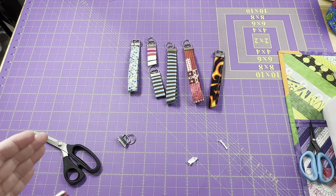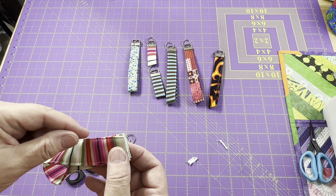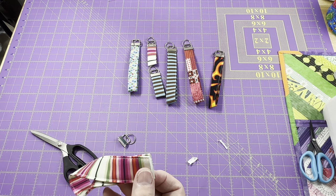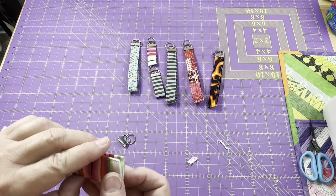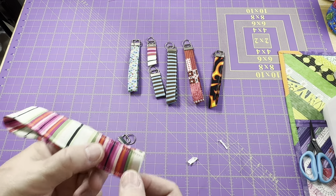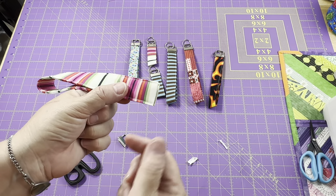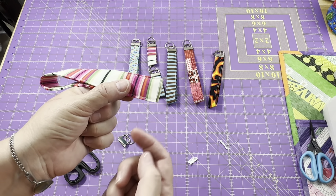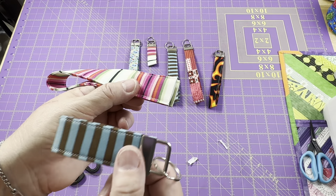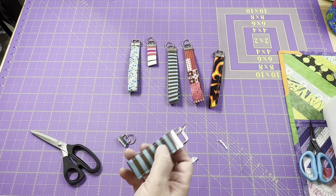If you're making a bunch of these for craft fairs, you can really chain piece them and do them in bulk. After you fold all of them, stitch down one side of all of them, then spin them around and stitch down the other. Then line them up again to chain stitch as you go — just lead one right in after the other and they'll be connected by basically a chain link between each of them, and you keep following it through until you're done.